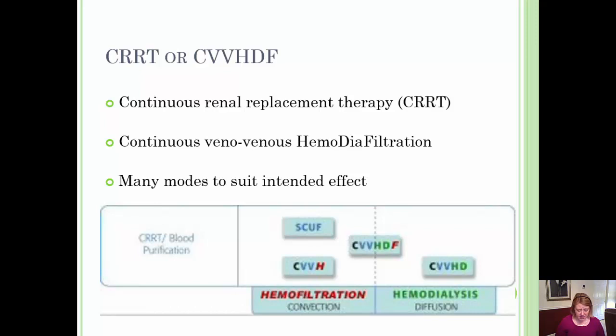One method that removes fluid only is called SCUF — S-C-U-F. This removes fluid only when there are no waste products that need to be removed. Essentially this is similar to ultrafiltration and does not use dialysate nor replacement fluid.